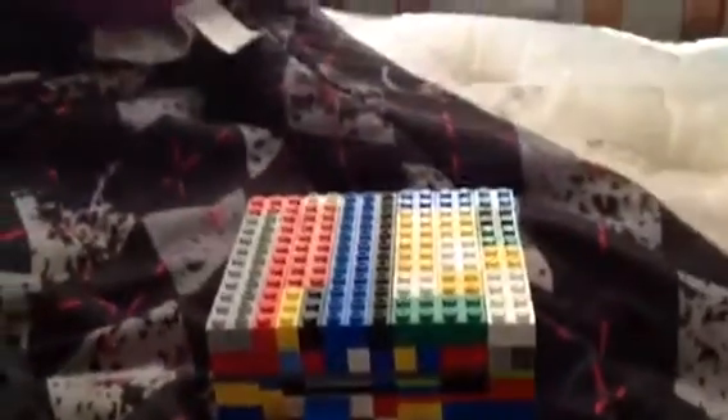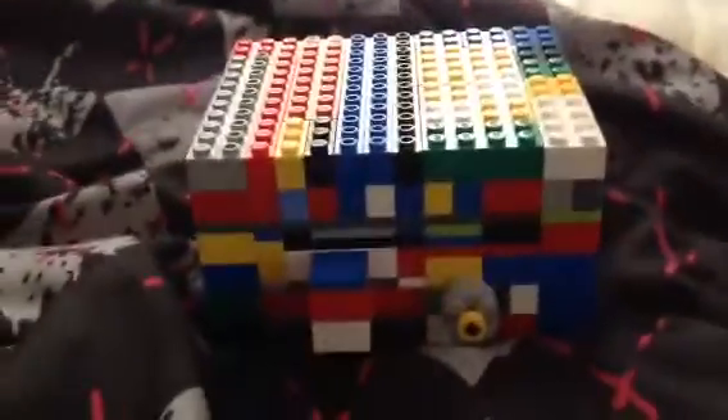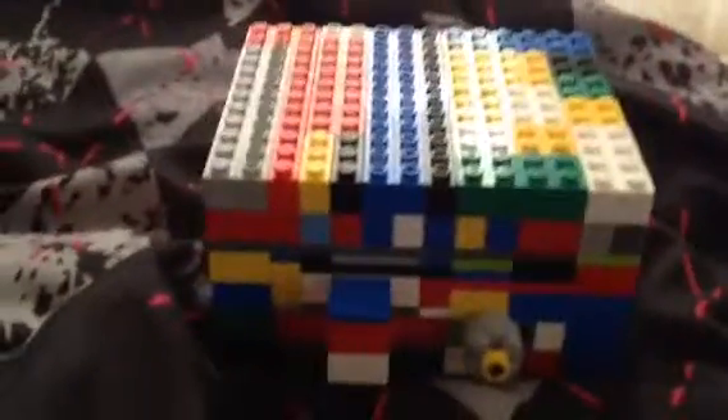Heyo people, this is Elamaster153 here. This is a copy of some type of YouTuber's Lego puzzle safe. I tried to make one just like his, except in color and better, because mine actually also has the same things as his technically — even the thing, if y'all watched his videos. I also wanted to make one just like him, and here it is.